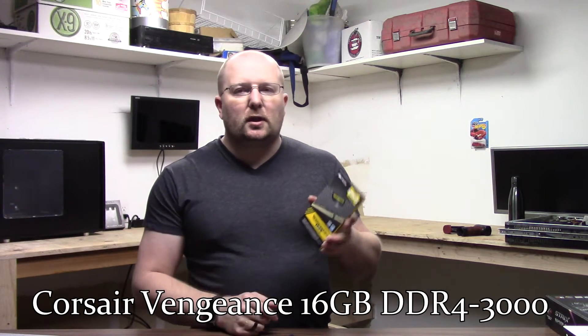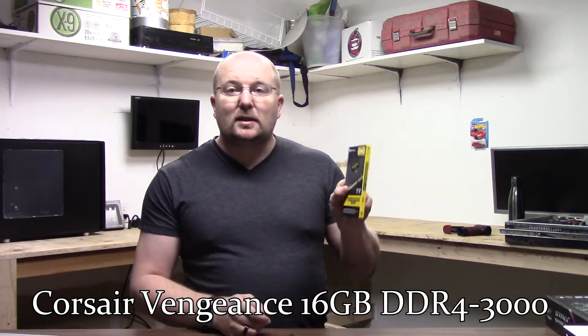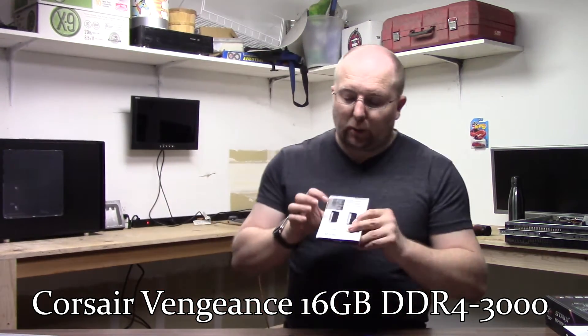I went with — actually this is pretty close to my gaming machine build — but I went with some Corsair Vengeance DDR4 RAM, 3000MHz, 16GB, 2x8 sticks, black with black heatsinks on it.